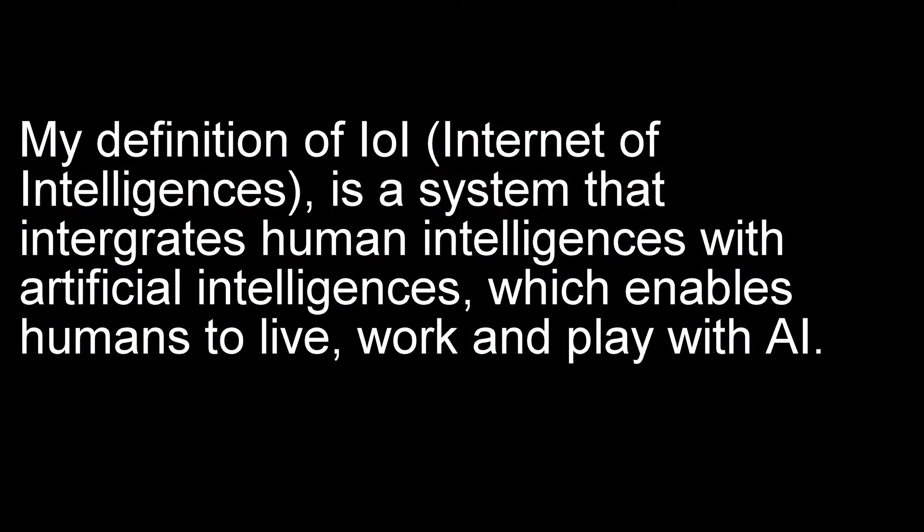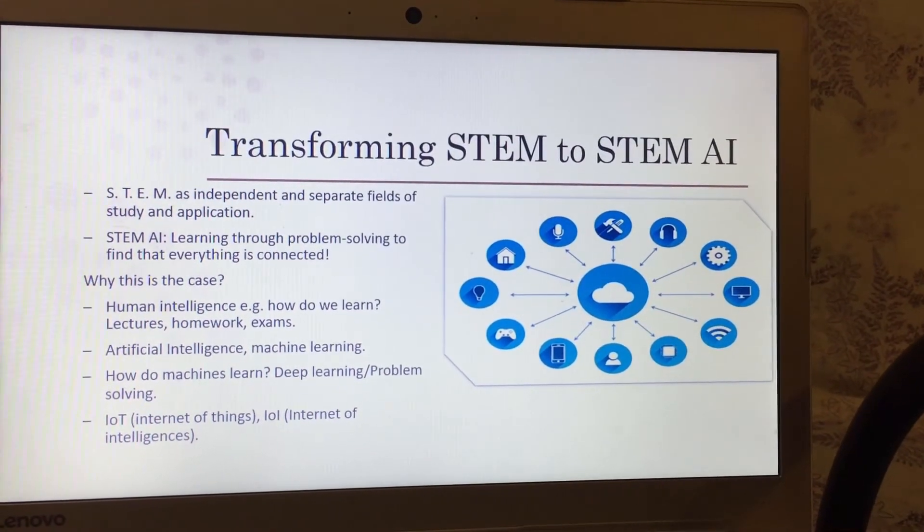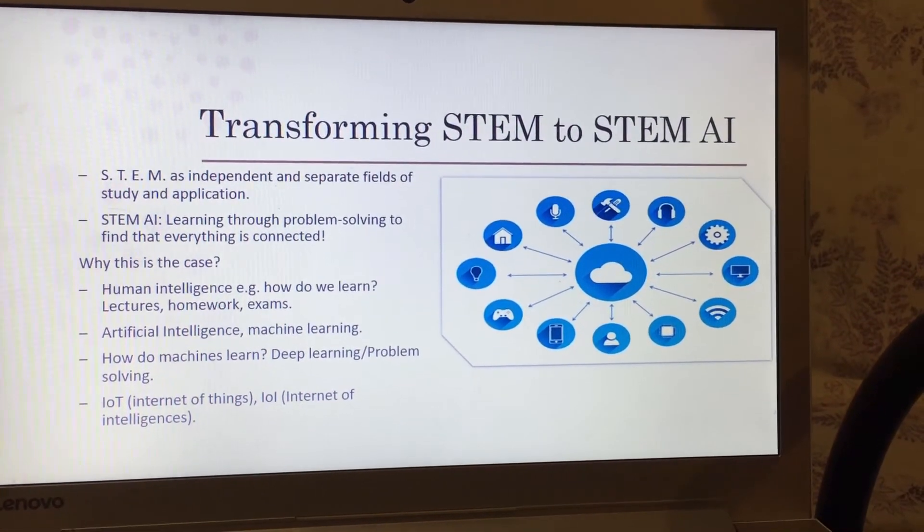Problem solving is like solving everyday problems, except probably harder. IoT is Internet of Things, and IoI is Internet of Intelligences. Internet of Things is like a cloud full of everything connected to it. Runlink connects your laptop and your fridge together on this cloud.